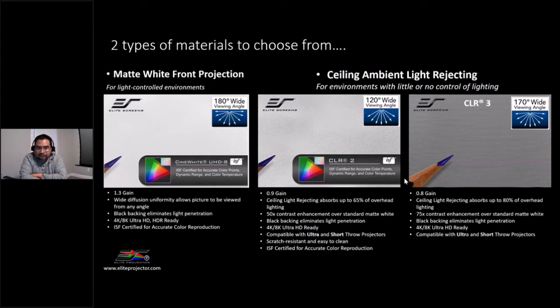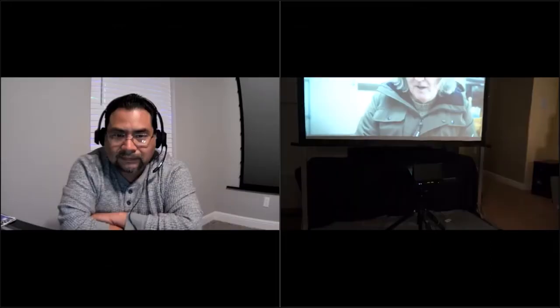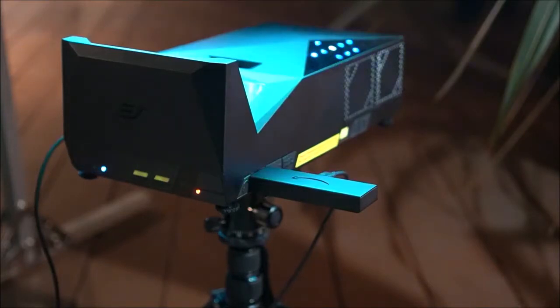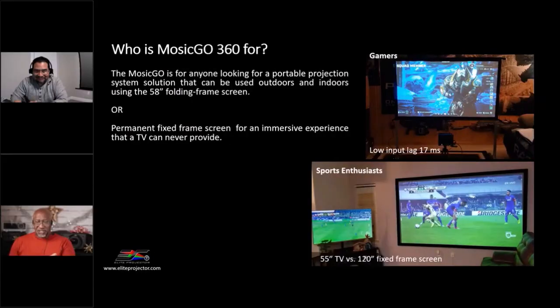I've played with your materials and it makes a world of difference — it basically turns the projector into a little TV replacement solution. In my space right now, connected to the side, there's a little Amazon Fire Stick plugged in. That's my cable box, my Netflix, my Disney Plus, my Hulu — everything I need just goes through that stick. Also, do you want to talk a little bit about the low input lag on the projector?